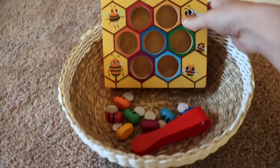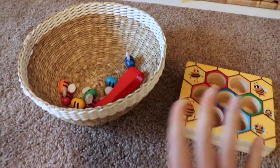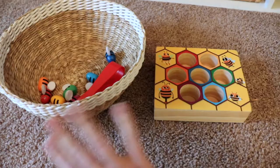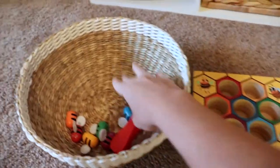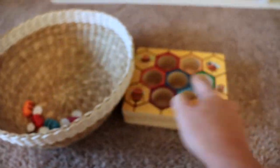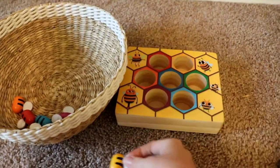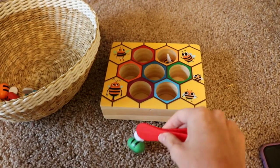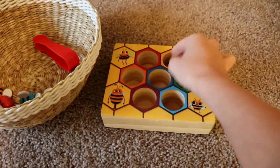Up here is another activity that's great for a number of reasons — fine motor development, pincer skills, color recognition, and sorting. Both my children have mastered this but my daughter still loves doing it, so I've left it on the shelf. Each little bee is a different color and goes into the correct colored hole. She started by placing them in by hand, but now she uses the little tongs I provided, which is really great for those pincer skills — important later on for learning to write.